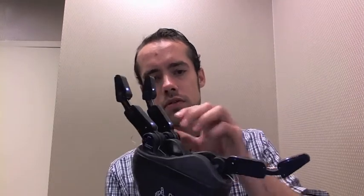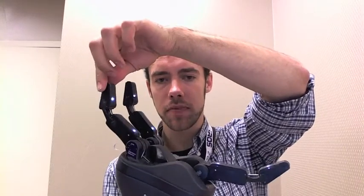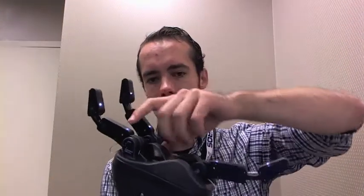There are two things that are important about this hand. The first is that we've got good mechanics. The mechanics are working with you to adapt to the shape of the object. We've got these flexure joints in the distal links, and those mean that the fingers are going to shape themselves around the shape of the object, which makes the grasping easier.